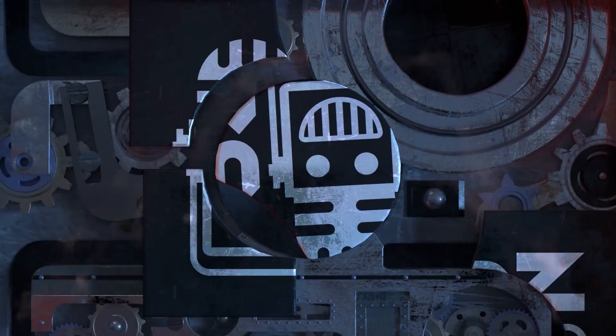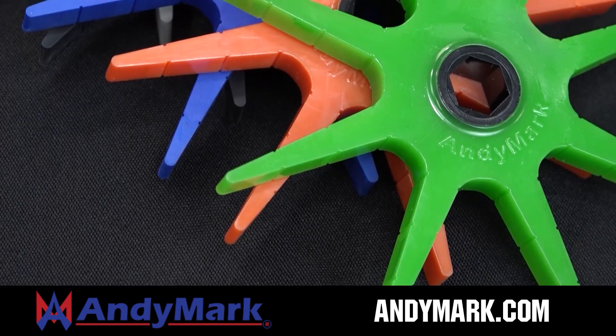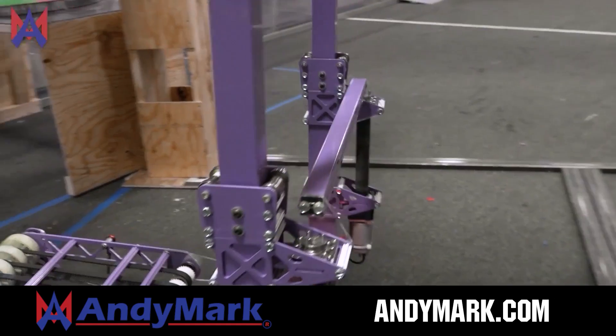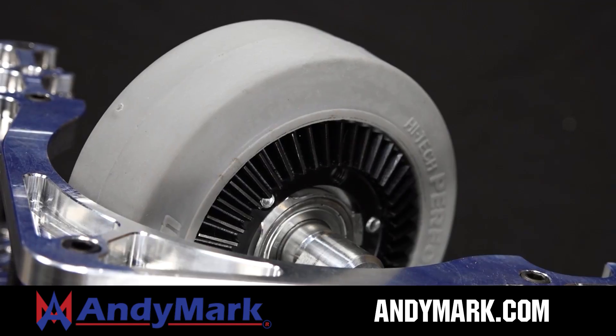This video on FUN is brought to you by viewers like you and also in partnership with Animark — your one-stop shop for all your robotics competition needs, celebrating 20 years of quality robotics parts and superior service. Animark employees have over 200 years of FIRST team experience. From mechanical and electrical products to tools and hardware, head on over to Animark.com for high quality and affordable solutions.